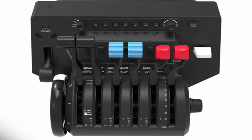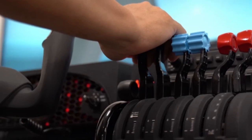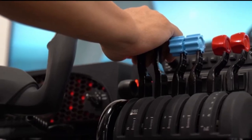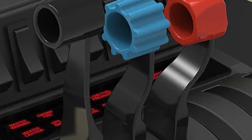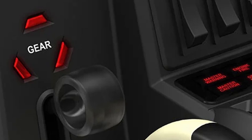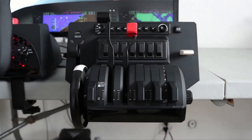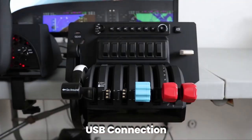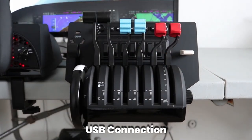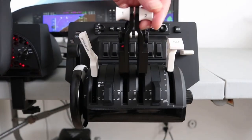The Bravo Throttle Quadrant, due out later this year, looks like it's going to be the most configurable and versatile throttle quadrant on the market in its price range. It will feature an autopilot suitable for GA and for commercial airlines, a 14-light annunciator panel, as well as gear and flap switches. The thrust levers allow configuration for small, single, and multi-engine planes with separate flap switches. For airliner use, you can choose a configuration with two or four thrust levers, levers for spoilers and flaps. It will also allow you to control the reverse thrusters.